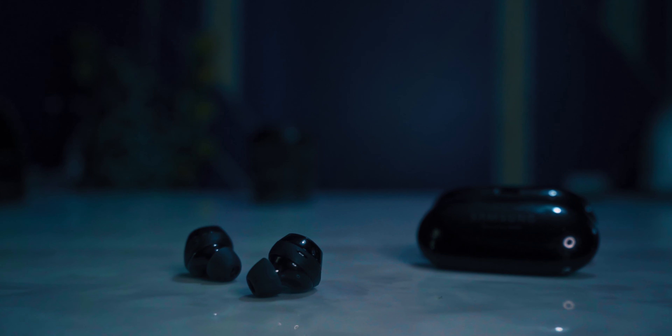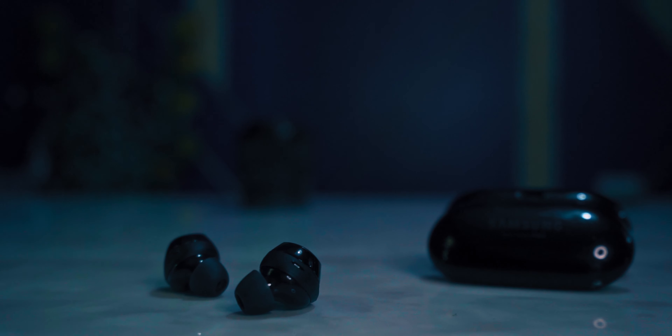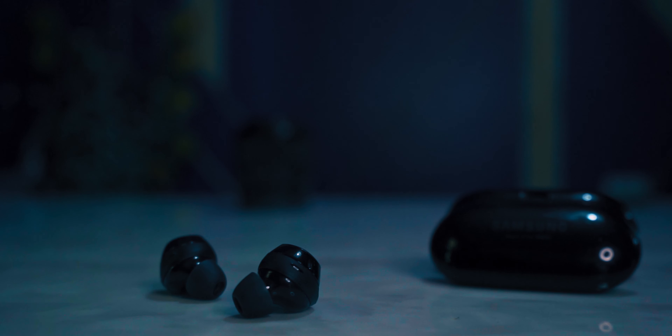For sound quality, we have newer drivers here with separate ones for tweeters and subwoofer, which means these earbuds are supposed to handle the highs and the lows with much better precision. I'll talk all about it in the final review, but right now I'm having high hopes.